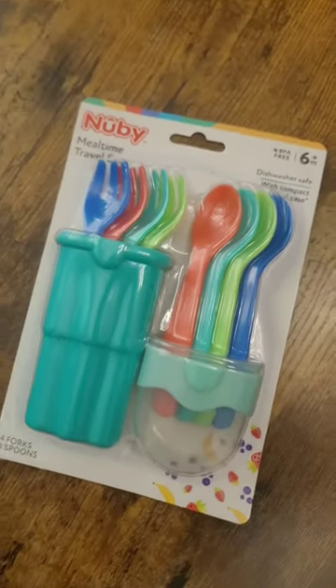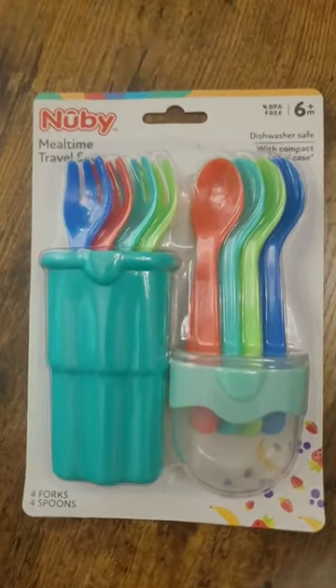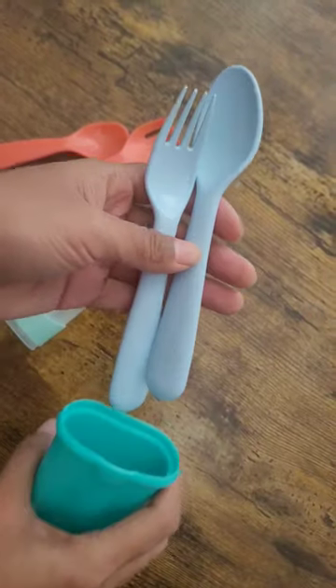Look what I got from Aldi. These are the Newbie Mealtime Travel Set. It comes with four forks and four spoons with a case. I love how cute this looks.